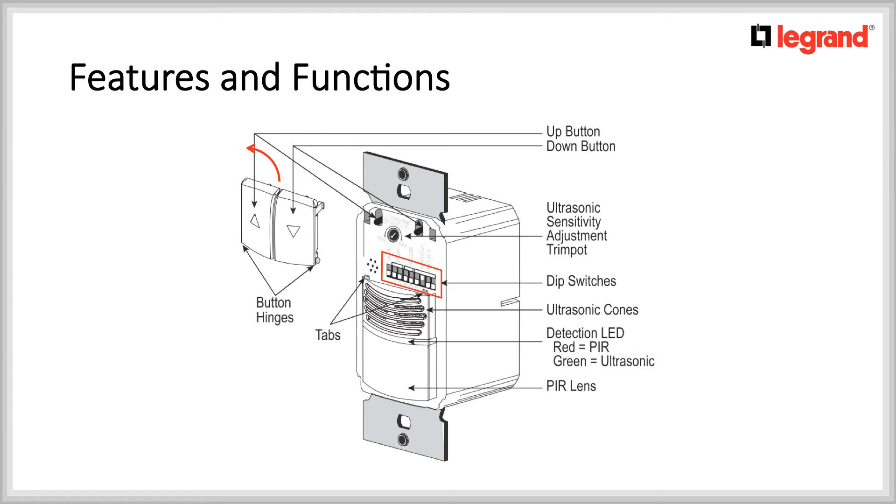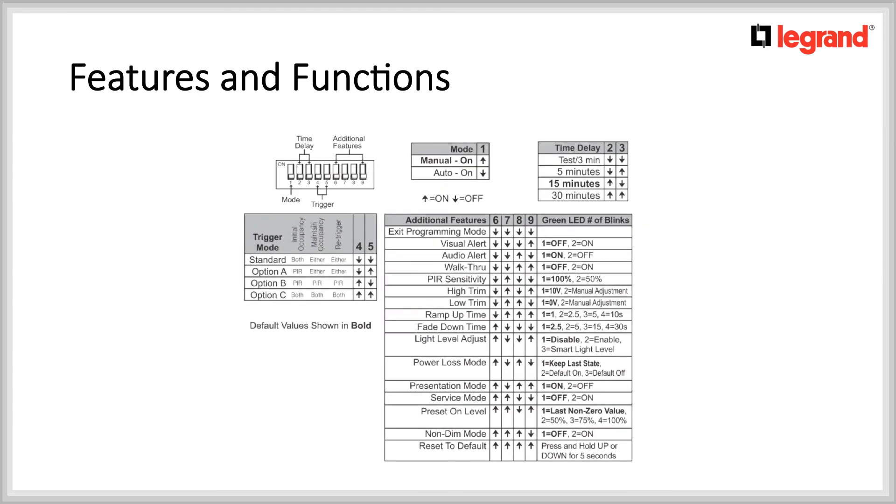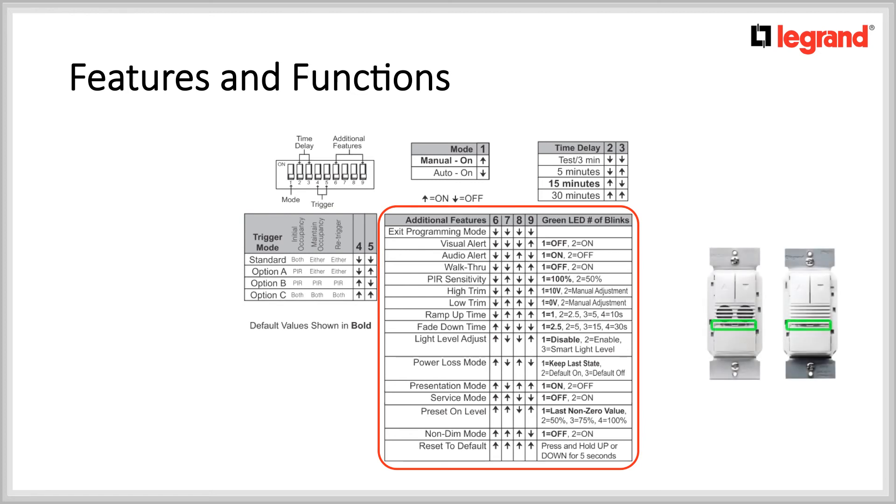Now let's take a look at all of the available settings. There are 9 dip switches. Note that in bold are the default settings. Dip switch number 1 is for manual and auto on mode. Dip switches 2 and 3 are for the time delays varying from test, 3 minutes to 30 minutes. Dip switches 4 and 5 are for the trigger mode, or in other words, how the motion sensor is to detect motion upon initial occupancy, maintain occupancy and re-trigger. Dip switches 6, 7, 8 and 9 are for additional features. This is where the LEDs in front of the motion sensor will become useful in order to track which setting you have selected.